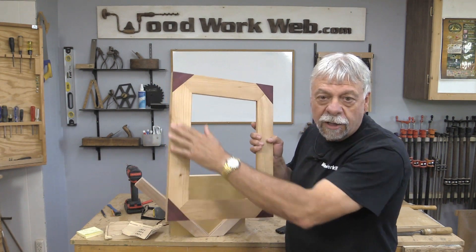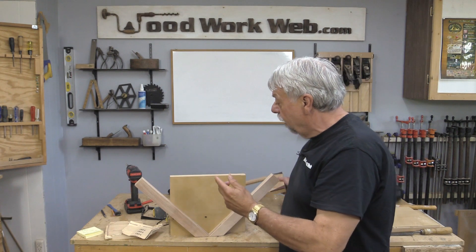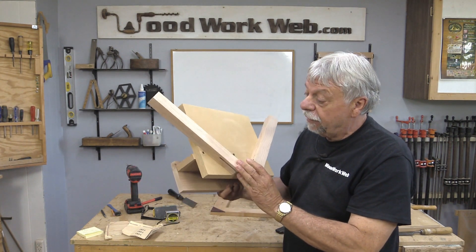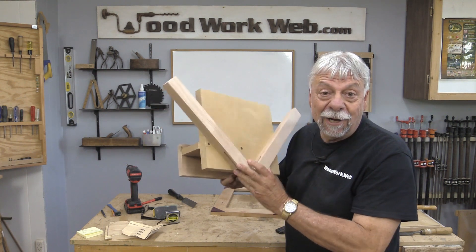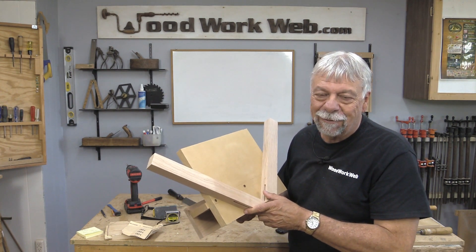I've just put some Osmo on that frame to finish it off so you can see the contrast. It really does a dandy job, and that's all because of this little corner rabbeting jig — a great little item to add to your shop. I'm Colin Kinnett for WoodworkWeb. Thanks for watching.